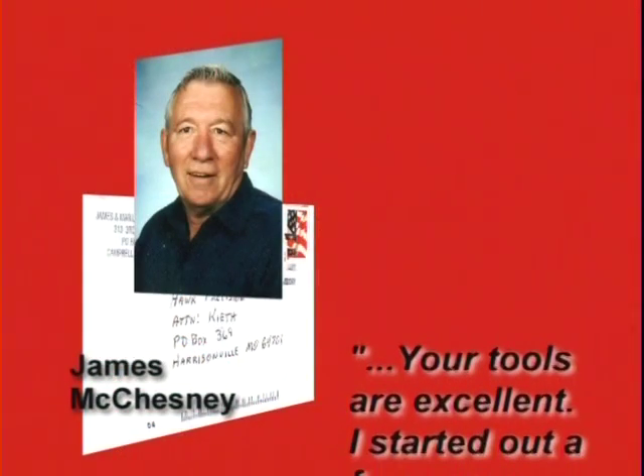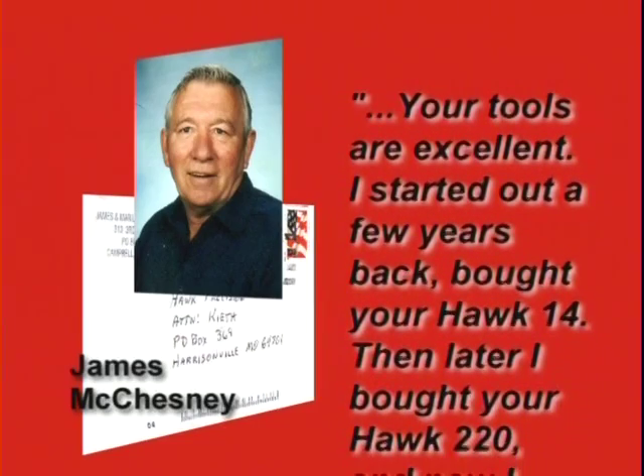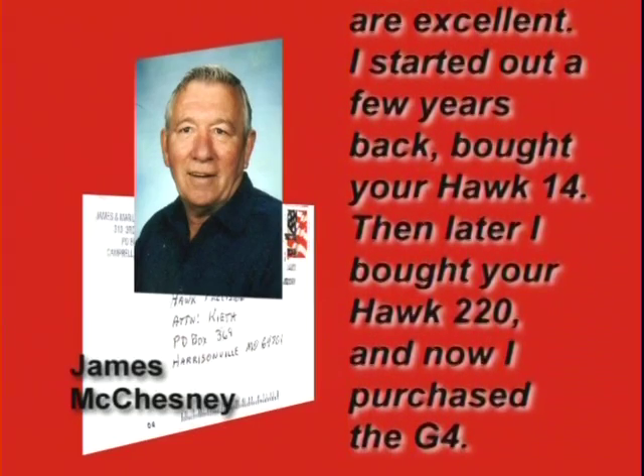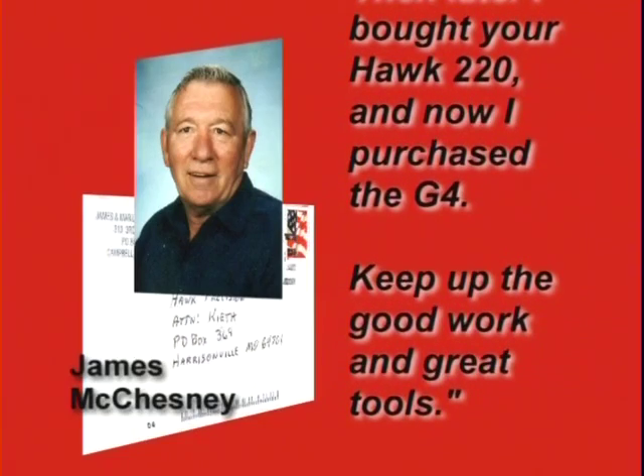Your tools are excellent. I started out a few years back and bought your Hawk 14, then later I bought your Hawk 220, and now I've purchased the G4. Keep up the good work and the great tools.